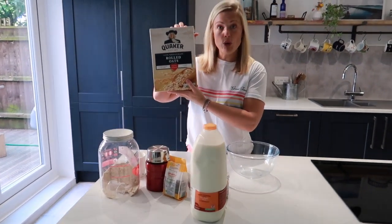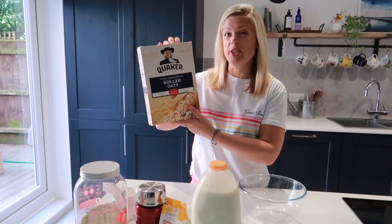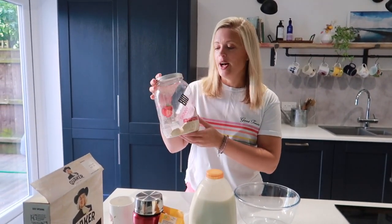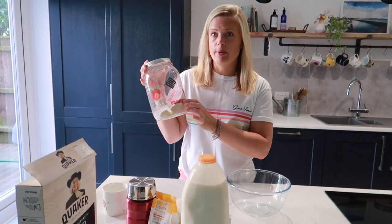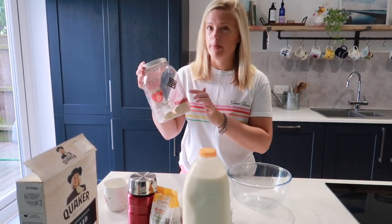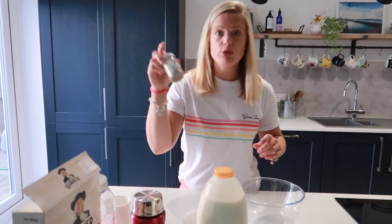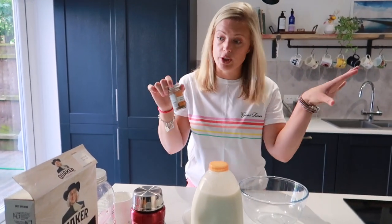So we have rolled oats — do not use instant oats, they do need to be rolled oats. You will need your protein powder, whichever you use. Remember that the flavour you use is going to determine the main flavour within your protein oats, so it's worth bearing that in mind — make sure you like it. Chia seeds, and we also have ground cinnamon, but that's optional. You can pop that in if you like it; if not, don't worry about it.